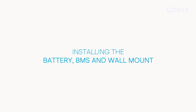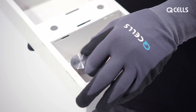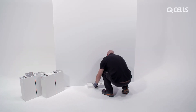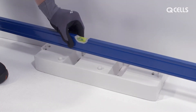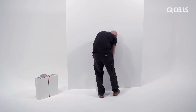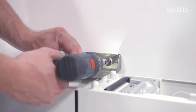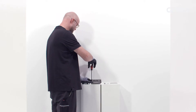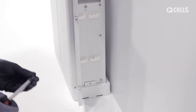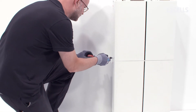Installing the battery, BMS, and wall mount. The mounting base can be aligned via the rotary knobs — only necessary if the floor is not level. Check this with a spirit level. The batteries are then placed on the mounting base and stacked on top of each other. Position the wall mount and fix it to the wall, then connect the upper battery to the wall mount.